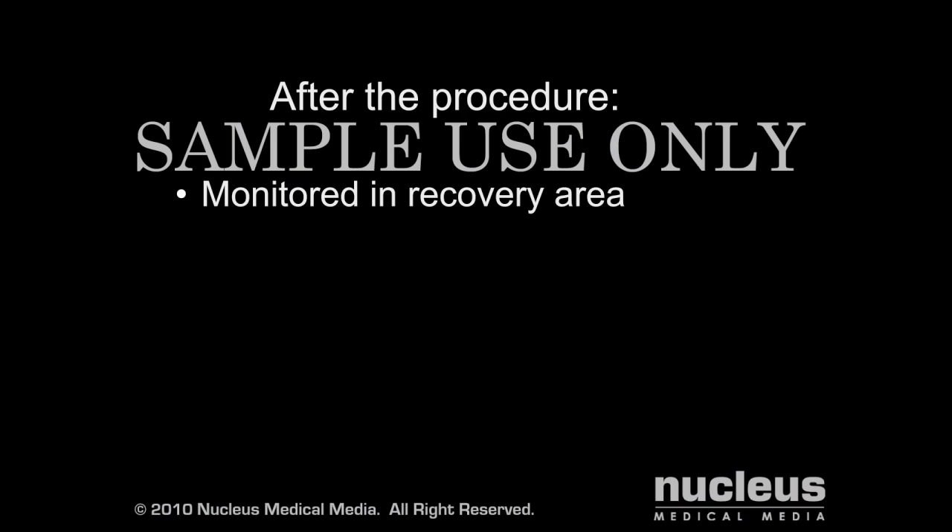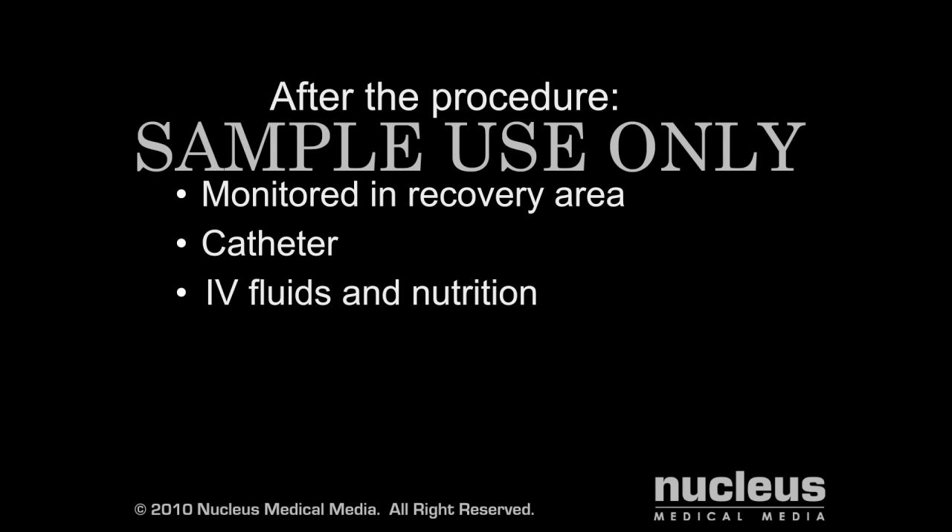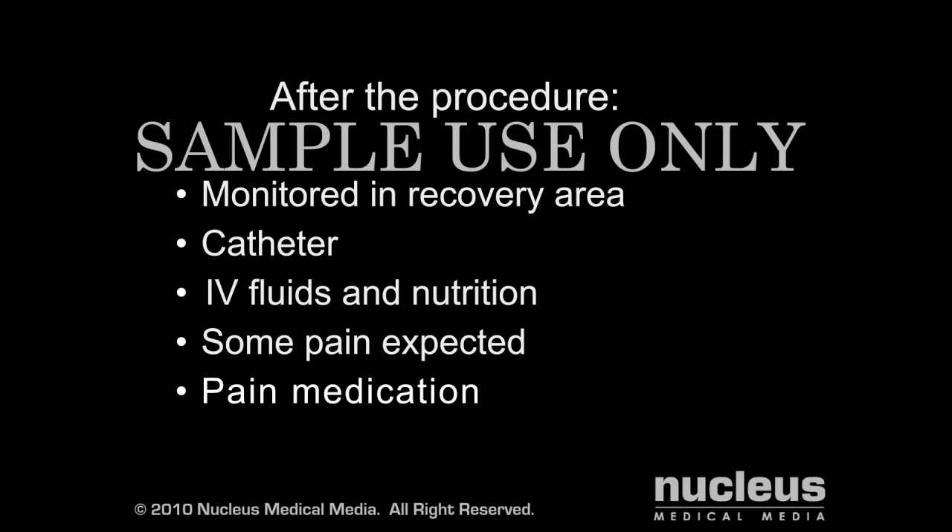After your procedure, you will be taken to a recovery area for monitoring. The bladder catheter will likely remain in place for several days. You may be unable to eat for a day or two after surgery and will receive fluids and nutrition through the IV. Some pain is expected during the first few days following surgery and you will be provided with pain medication to control it.